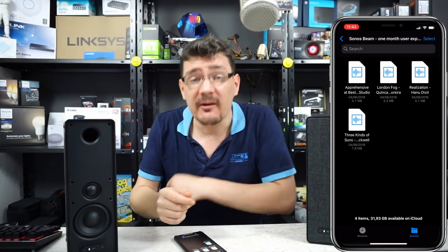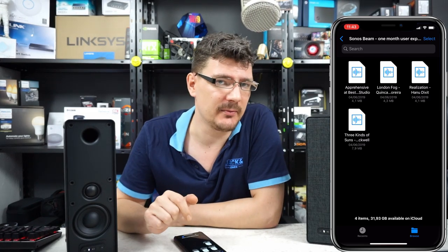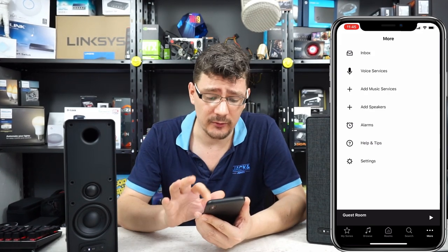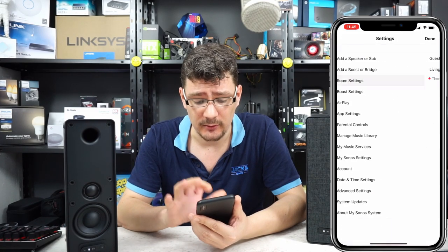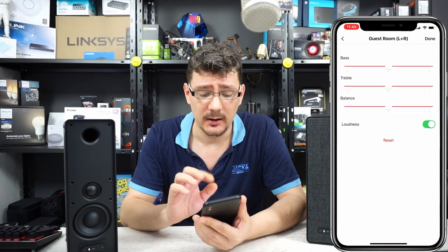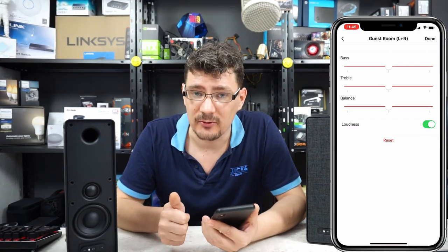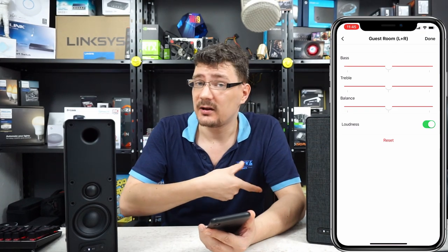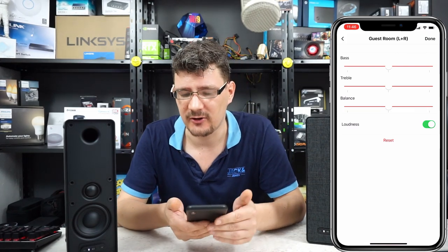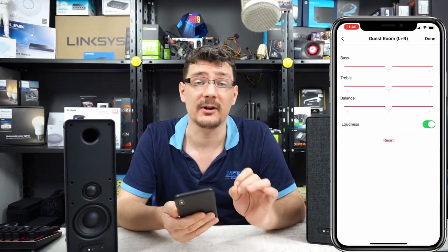Well, that was at a very loud volume to be honest. They sound pretty clear, not as clear as the Beam though. You can fine-tune the audio quality in the Sonos app under room settings — in the EQ section we have a bass slider, treble slider, and balance slider, so you can adjust it to your liking and make the speakers sound more crisp or add more bass. Out of the box they actually sound really great.